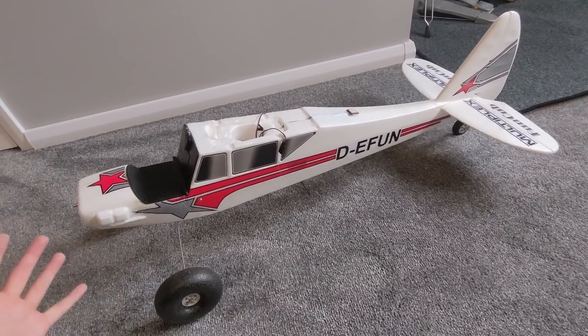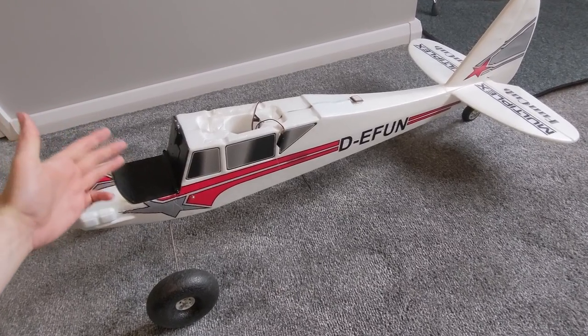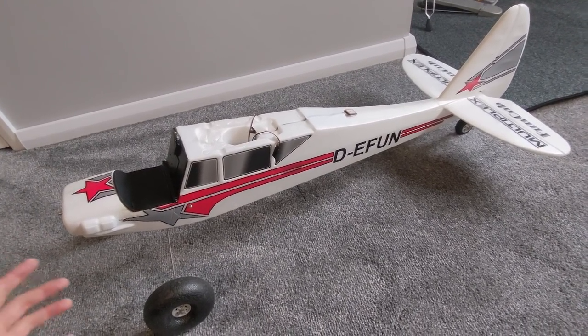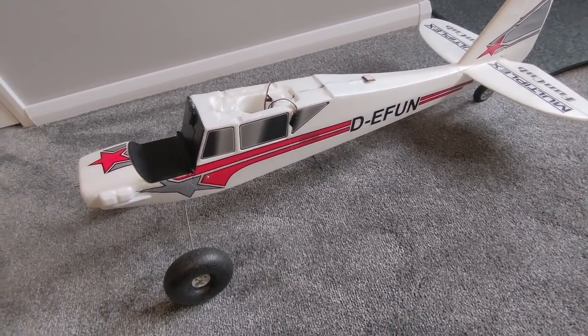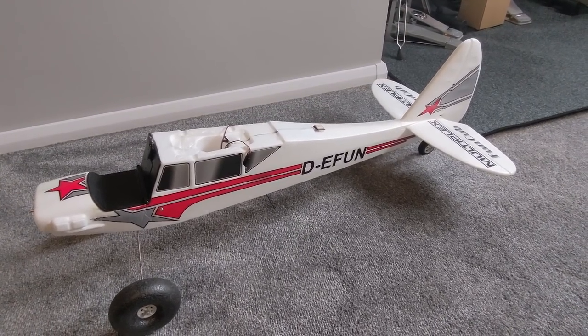The idea is that we fly this like a normal aeroplane, but if we do get into trouble - for example lose video - then we can hit return to home and the thing will fly home. It's going to have telemetry as well, so it's going to tell us how high up we are, how fast we are going, how far it is to home, and things like that. And it's also very easy.